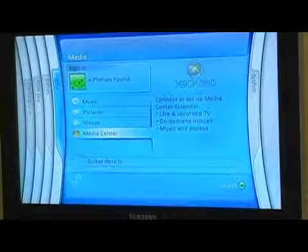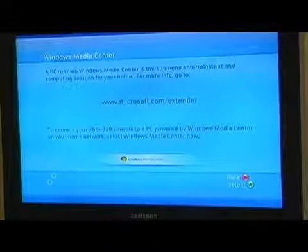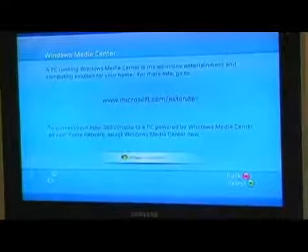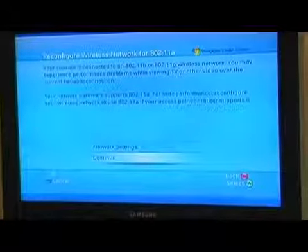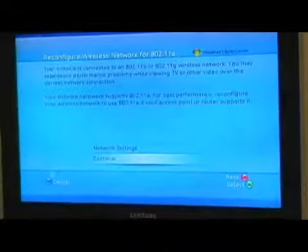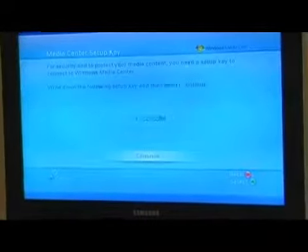You don't have to do anything else to the 360 at this point — it's already built in. I'm going to click on Media Center. It's going to describe what Media Center is. We're going to click on it again, and it's going to say make sure you're using a certain type of wireless technology that we've talked about already. So we're going to just click on Continue.